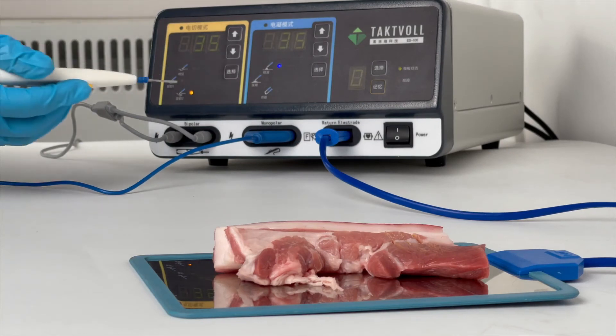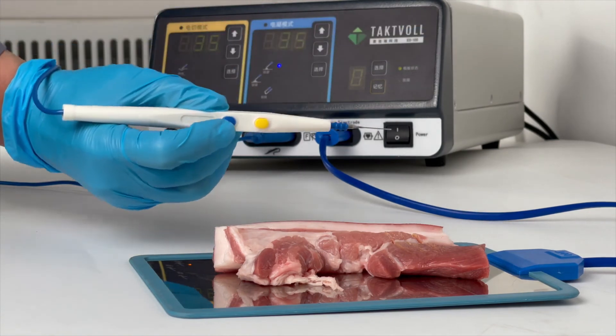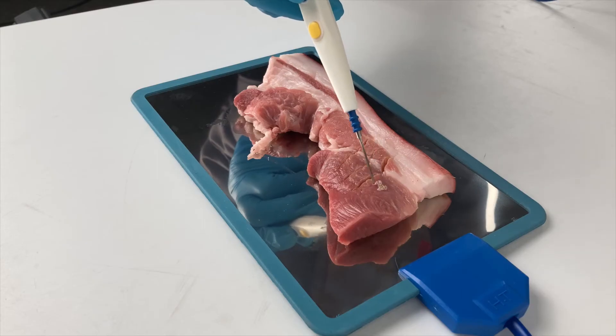Next, demonstrate the Spray Coagulation Mode. Power is still 35. Press the blue button. It's visible that the coagulation effect is very fast.